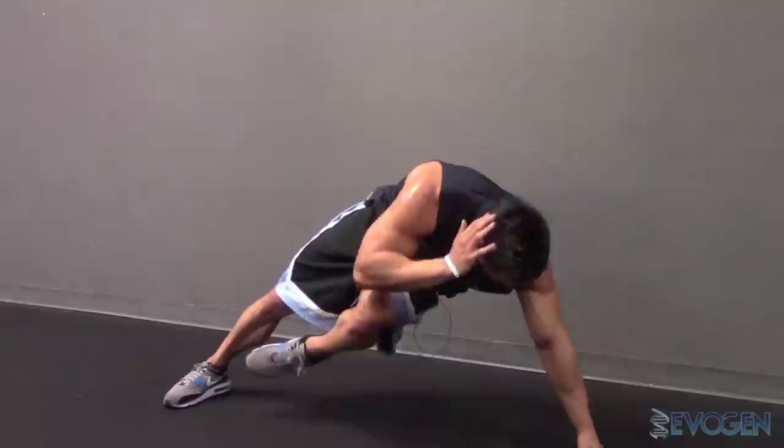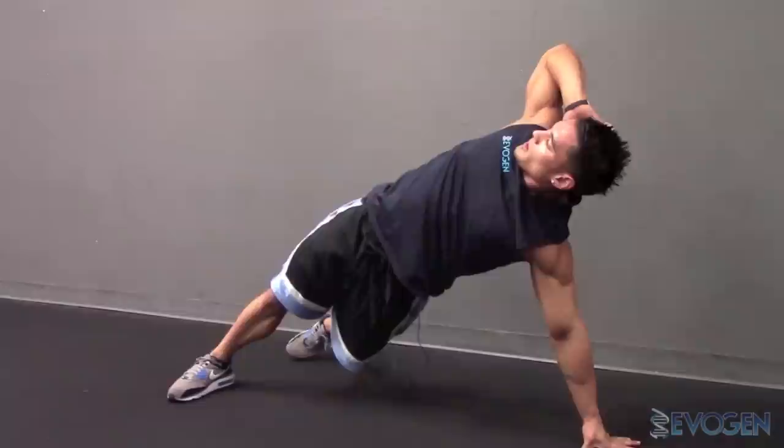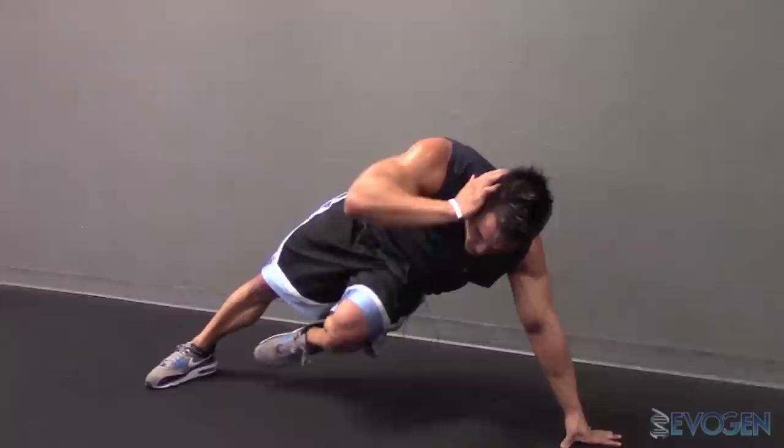10-15 reps. Make sure you open up and inhale as you return to the starting position. Blow out initially, contract all the way through as you twist and rotate. Full contraction, open back up. Repeat on the other side. Four sets, 10-15 reps.